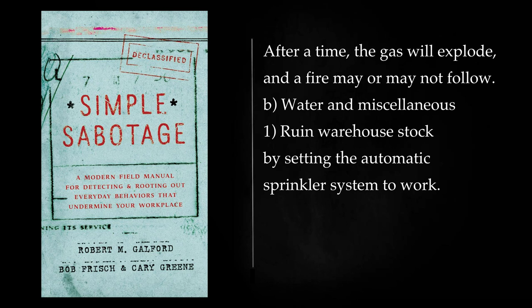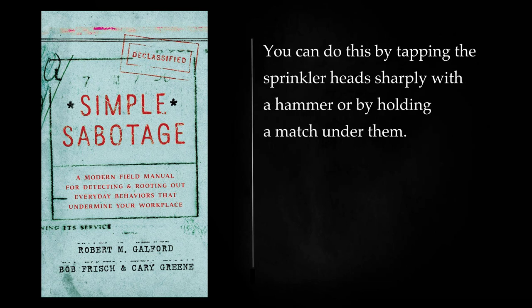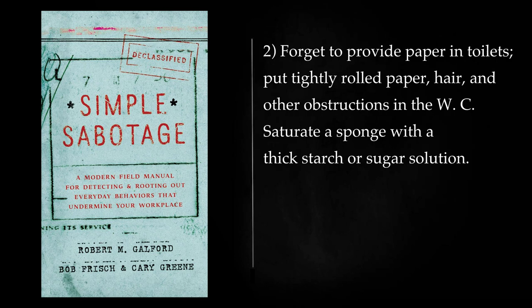Water and Miscellaneous: Ruin warehouse stock by setting the automatic sprinkler system to work. You can do this by tapping the sprinkler heads sharply with a hammer or by holding a match under them. Forget to provide paper in toilets; put tightly rolled paper, hair, and other obstructions in the WC.